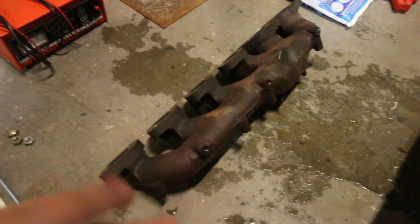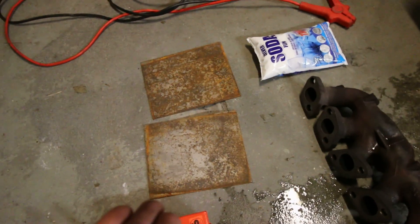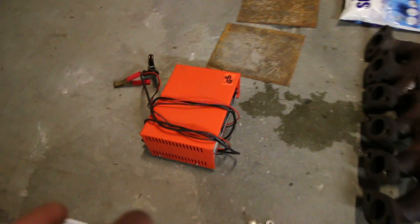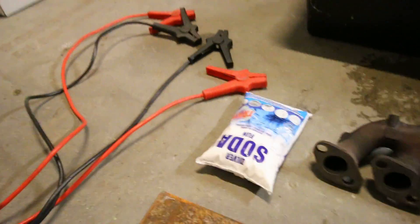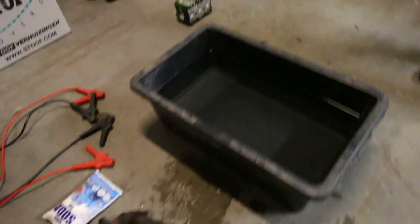First up we need the piece of metal that we want to de-rust, which in this case is the RB20 exhaust manifold. Then we need something to submerge the piece in, which is this very nice tub we just got. Next up we need some scrap metal — we'll show you why later. We also need either a battery or a battery charger; we're going to use a battery charger. Then we need some washing soda. I've heard from someone very reliable that we cannot use baking soda, so we need to use washing soda. And we need some jumper leads, and of course a very big cup of water — and some beer.